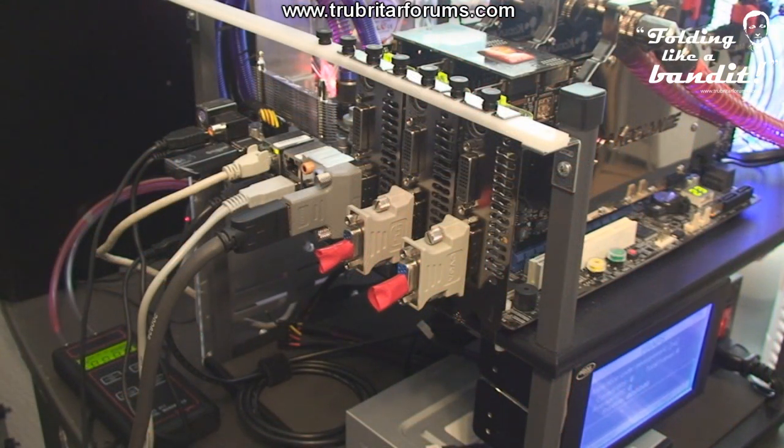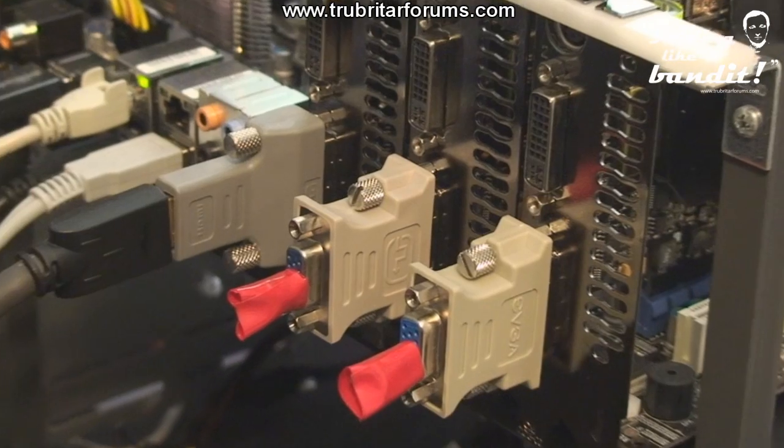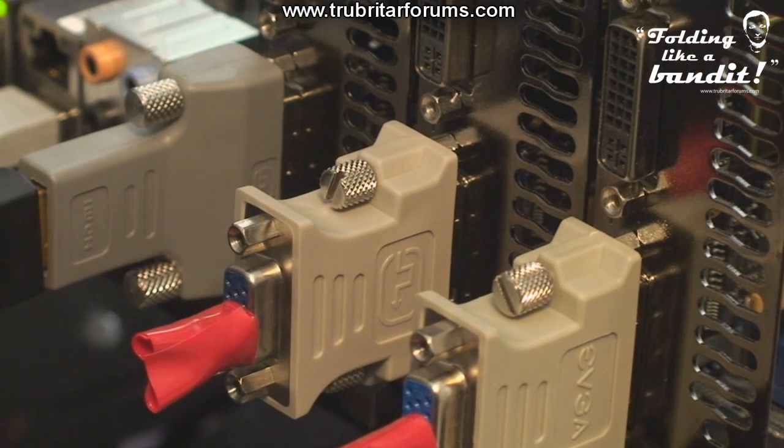In order to fold with three GPU clients, each GPU must have its own dedicated monitor attached for reference. To overcome this hurdle and associated expense, I'm going to show you how to create a Folding Dummy Plug. This dummy plug will trick the GPU into thinking there's an analog monitor attached to each graphics card.